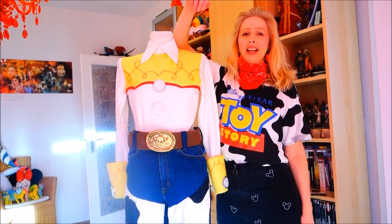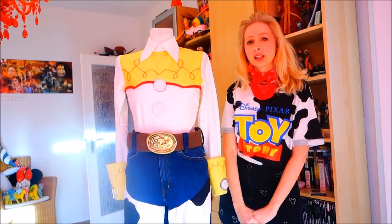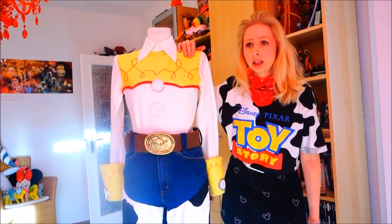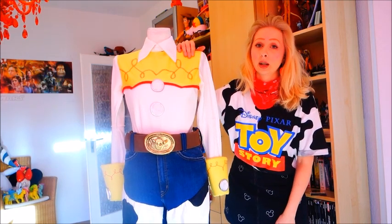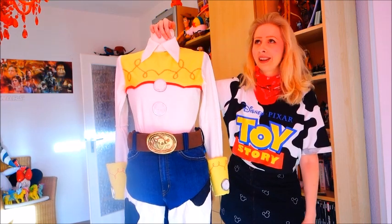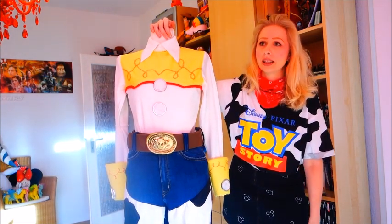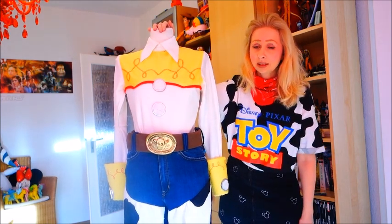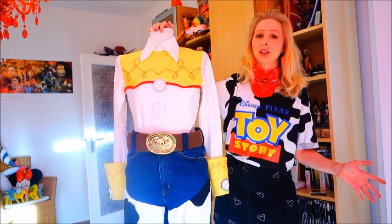Hello everyone, Lou here and welcome back to my channel and welcome to another cosplay showcase video. I have previously showed you some of my cosplays in detail here in my room when the costumes are already finished. The three previous ones were all Star Wars costumes — I'll link to them below. As a cosplayer I'm also doing Disney characters, so this will be my first Disney cosplay showcase video.